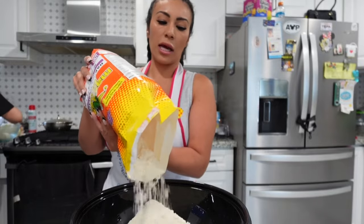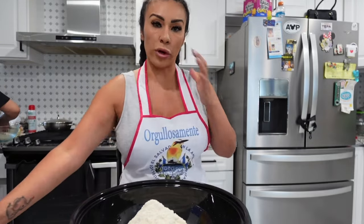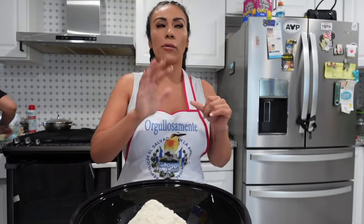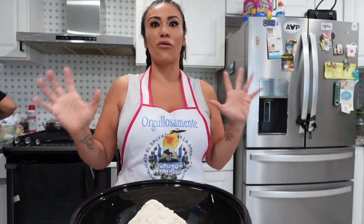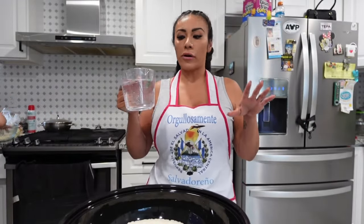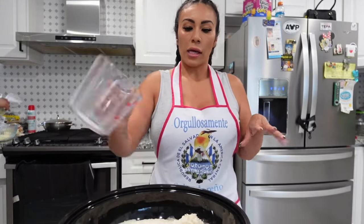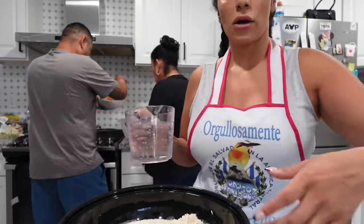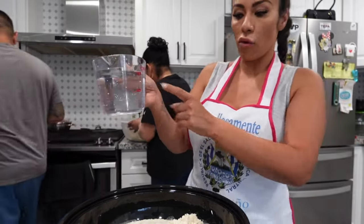I'm gonna have everything ready and we're gonna christen the new griddle we got — we already made breakfast this morning. When we're making the pupusas I'll go ahead and record. I don't measure the water, I just put cold water straight in. I'm adding about two cups of water.